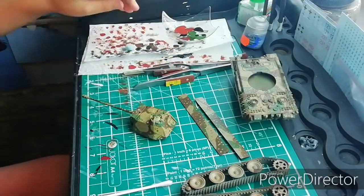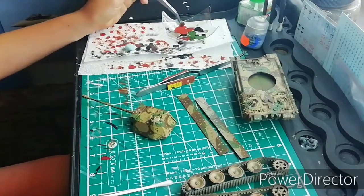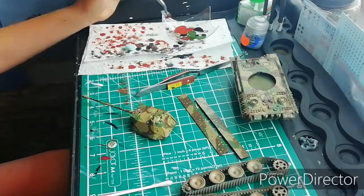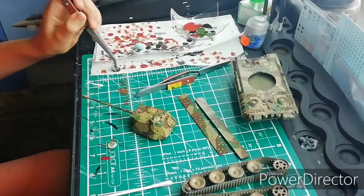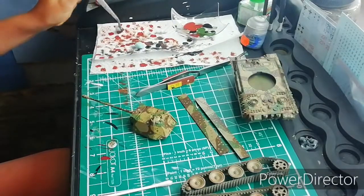First I'm going to use the red - get a bit of red on my clipper with the sponge on it, and just get most of it off. There should be barely anything left on the sponge.